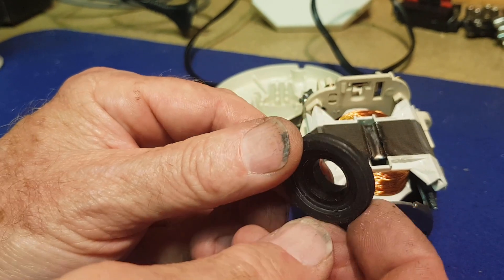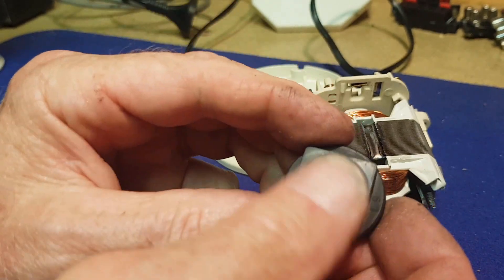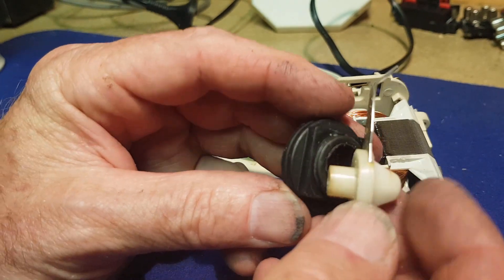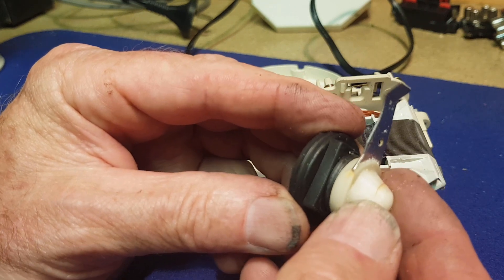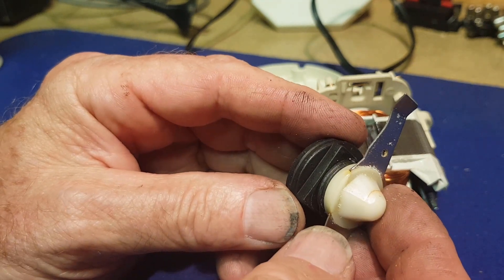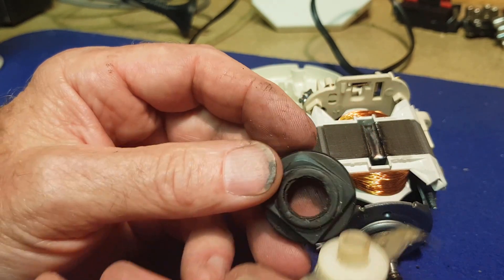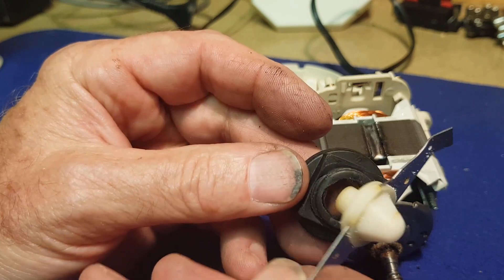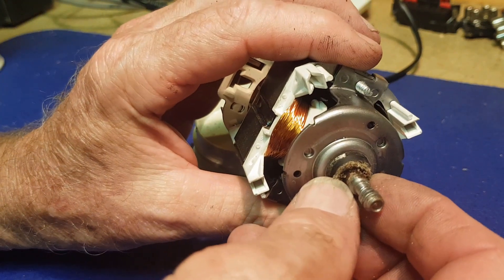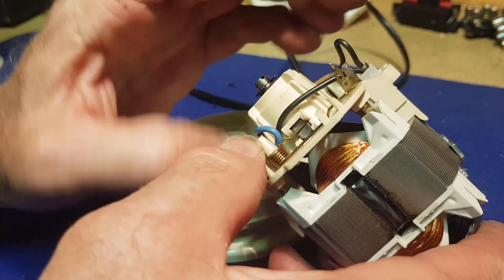I've just cleaned this rubber piece up a bit and I don't think it's damaged. From what I can gather, the blade base when done up tight actually seals on top of the rubber — it compresses it a little bit, which keeps whatever you're grinding out of the motor. I don't think there was another seal that's been damaged, so that should be okay, especially if it's only going to be used occasionally. We really just need to get into these bearings because it's very very tight still.